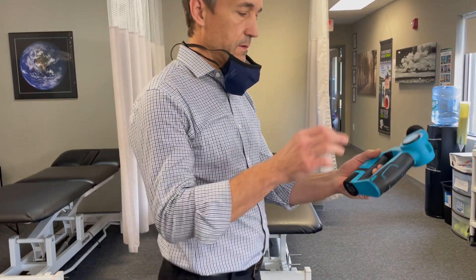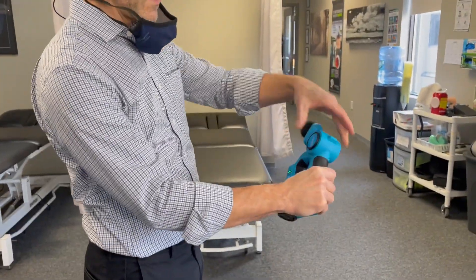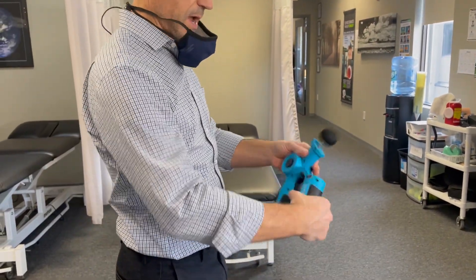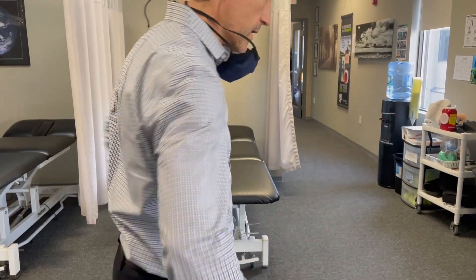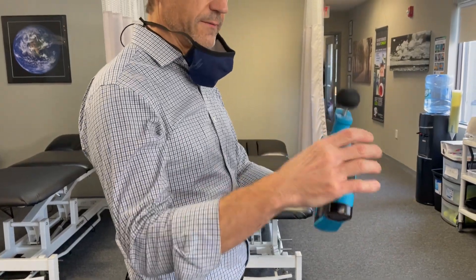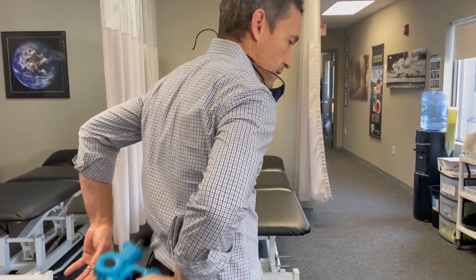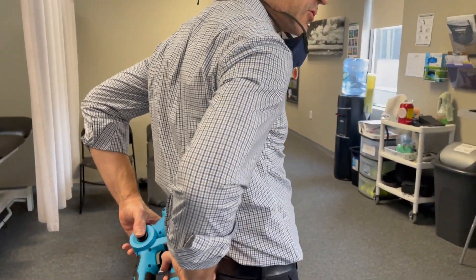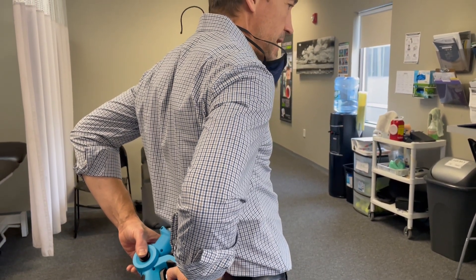I'll grab the handle here. Going on the other side — grab here by the battery, then grab the logo again, and do the left side. Basically, you're holding the device on your opposite side; that's the key. Grab the battery, key your back, grab the logo to kind of control it. You're not going to stretch your shoulders with this. Hold there 10 to 30 seconds a couple times.